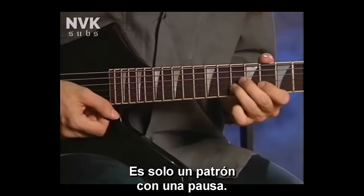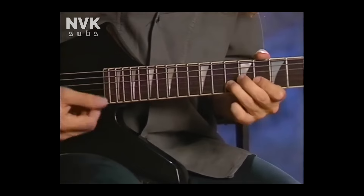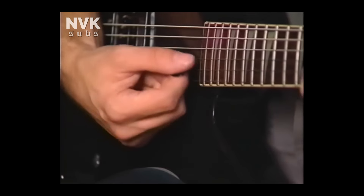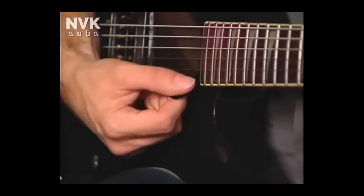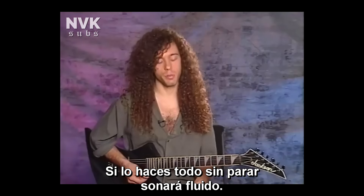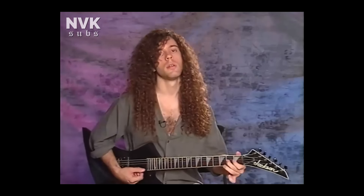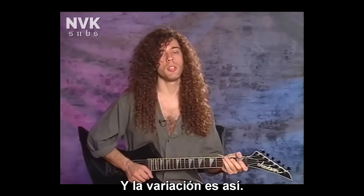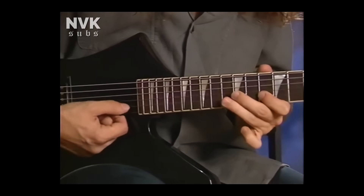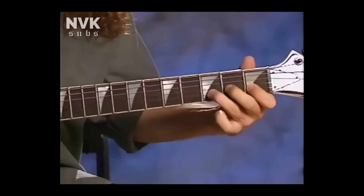If you make these things separate, they're going to sound cool and smooth, and you can practice them separately. To get a good attack on this type of thing, start it with a down stroke every time. If you do that together without stopping, it's going to be really smooth. And then the variation is a different lick that builds on it.